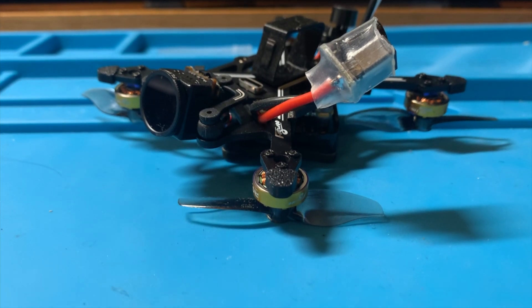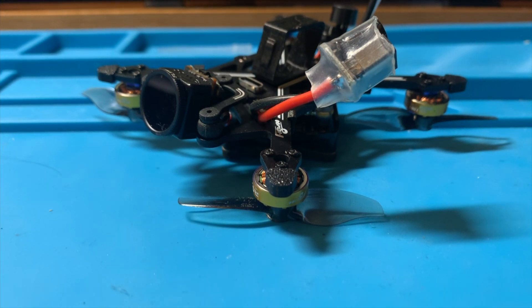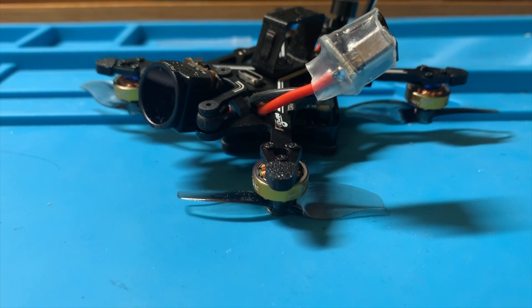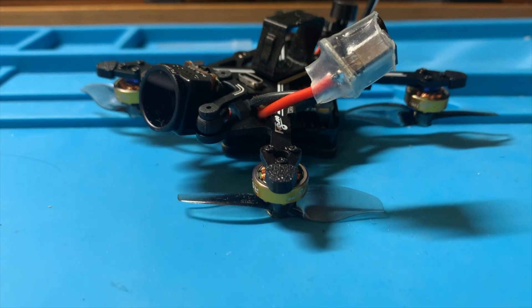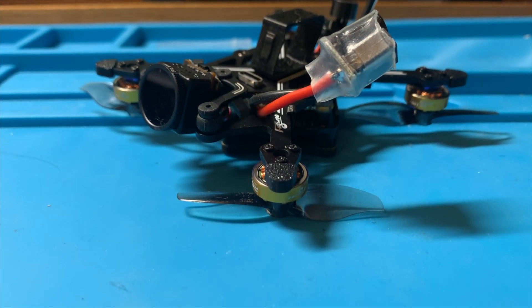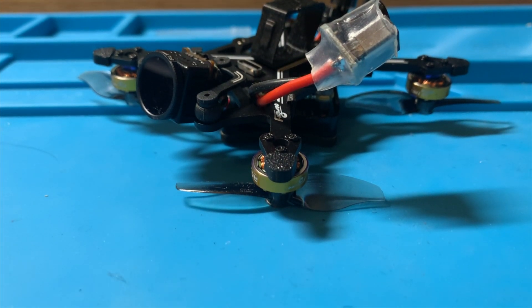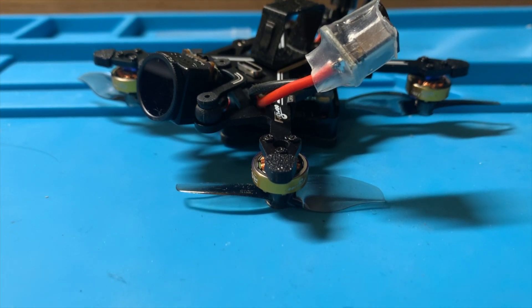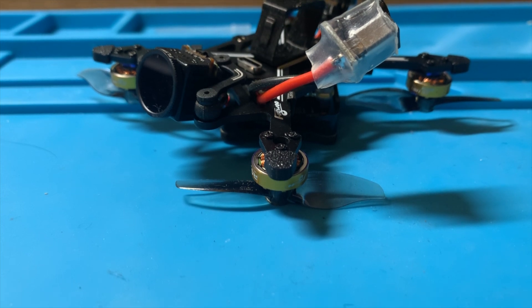Talking about the buzzer upgrade: I have complained many times that on these larger nano builds with 2S systems, adding two grams to the weight is well worth it to find your model in tall grass. You have a lot of money invested in these now that they have HD systems on board. It makes it really easy to locate the model when you land in grass — just push a button and hear the buzzer. The D-shot beacon just doesn't cut it; the motors are too small to generate any sort of noise to find the model.